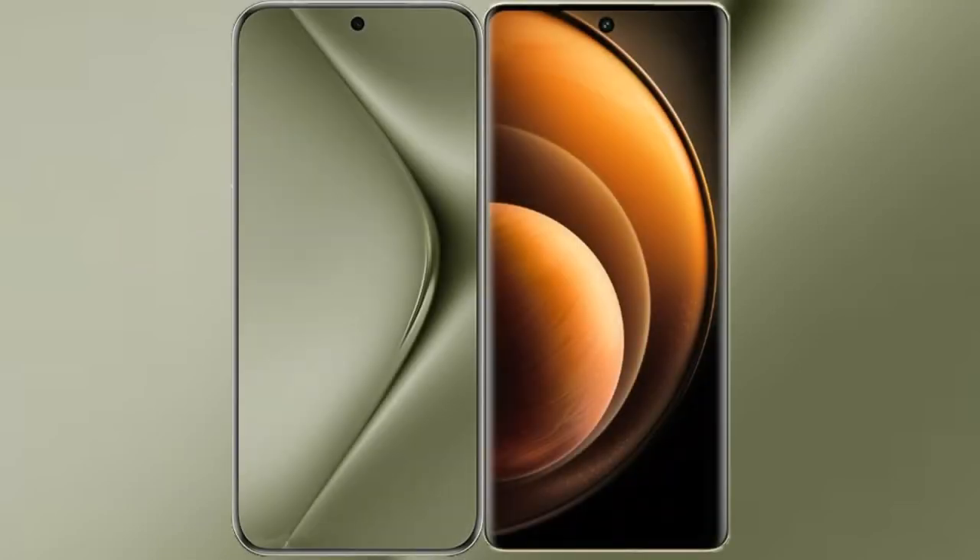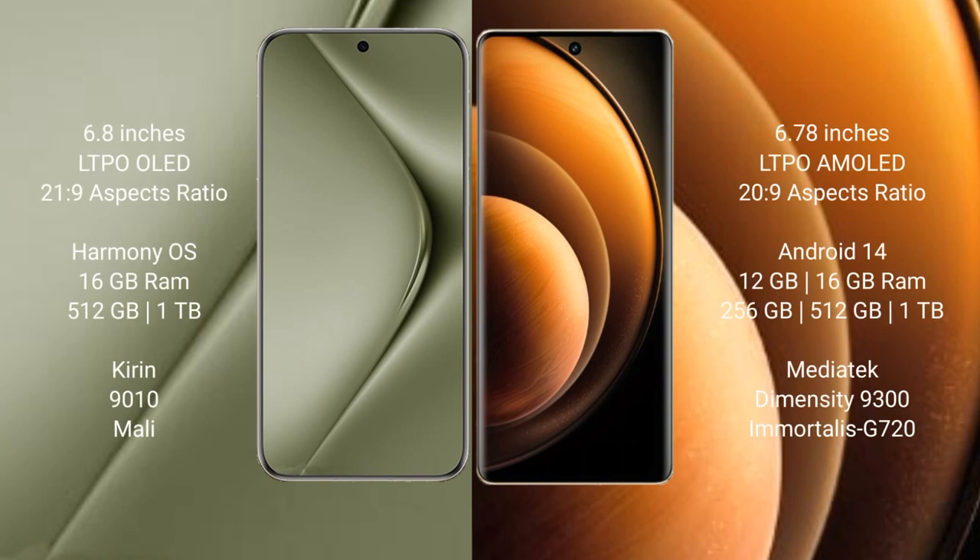I will compare the new Huawei Pura 70 Ultra with Vivo X100. Huawei Pura 70 Ultra comes with a 6.8-inch LTPO OLED display and Kirin 9010 processor. Vivo X100 comes with a 6.78-inch LTPO AMOLED display and Dimensity 9300 processor.